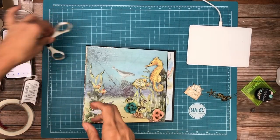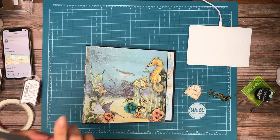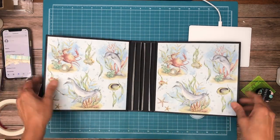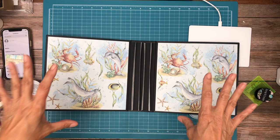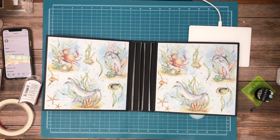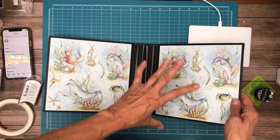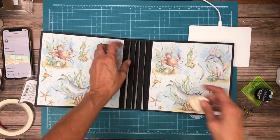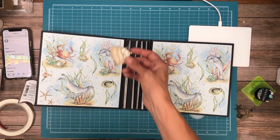Hey everyone, it's Daphne and I'm going to share what I did for the inside liners. I just used two 8x8s on the inside front and back and they fit because I made my covers eight and a quarter by eight and a quarter instead of eight and a half by eight and a half. The pocket pages remain unchanged, so I wanted it to be just a little bit smaller.